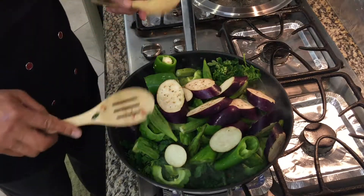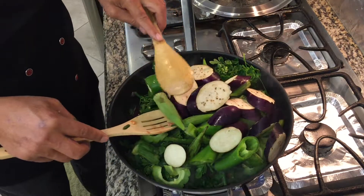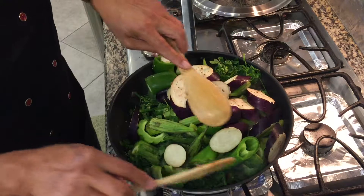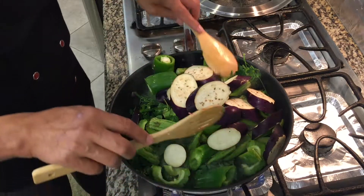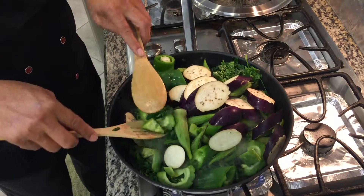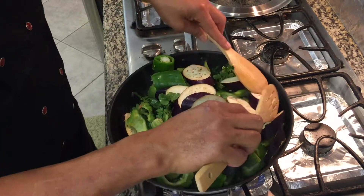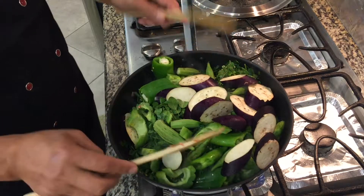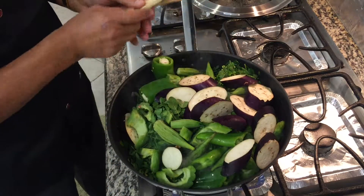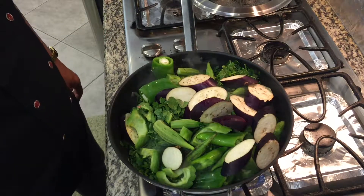I added the eggplant, okra, and bell pepper already, along with the bitter melon and the rest of the malunggay leaves. So we're gonna simmer this for a couple of minutes and then get back to you.